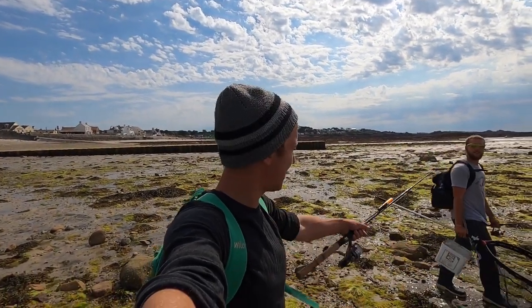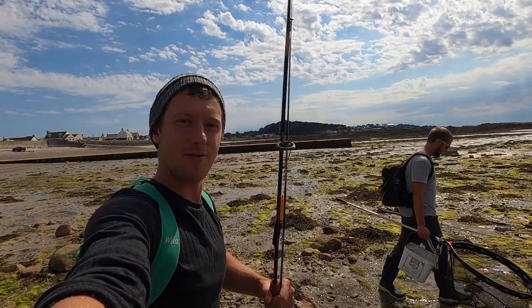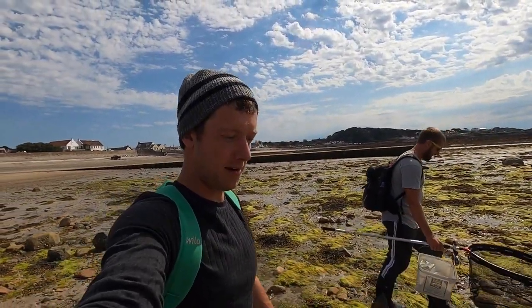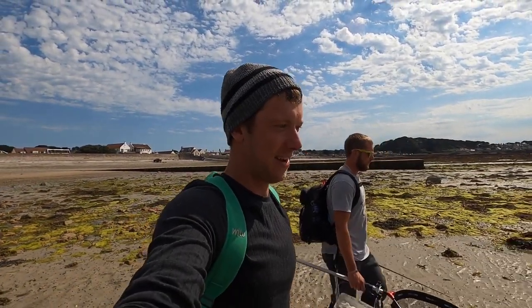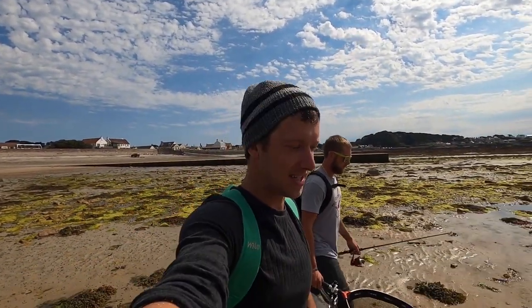Hi guys, we're back at Smash Fishing. We've got Sam with us today and we're going rocky bashing. We could catch some other species. We've got some leftover ragworms so we don't want that going to waste because it's an expensive bait, and hopefully we can catch some decent fish so stay tuned to Smash Fishing.